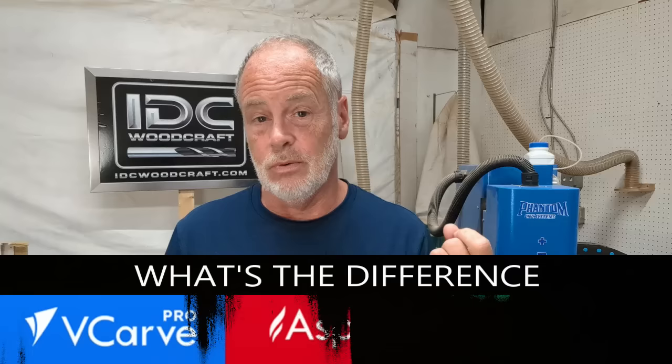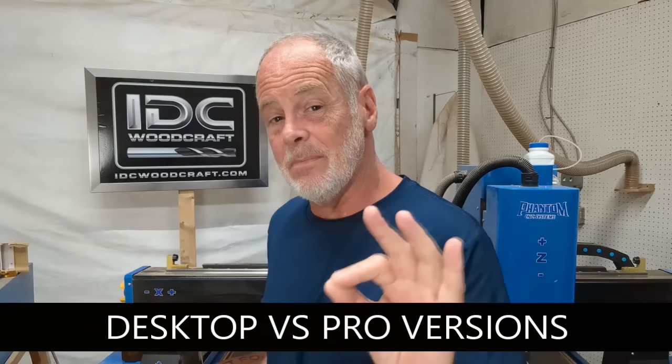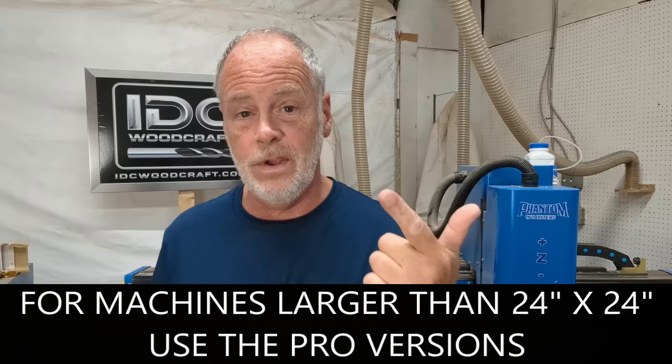Now let's talk about the differences between Cut2D, VCarve, and Aspire. There are also desktop and pro versions. Desktop only allows you to design up to 24 inches by 24 inches. If your CNC router has a larger carving area than 24 by 24 inches, you want the pro versions: Cut2D Pro, VCarve Pro, or Aspire.